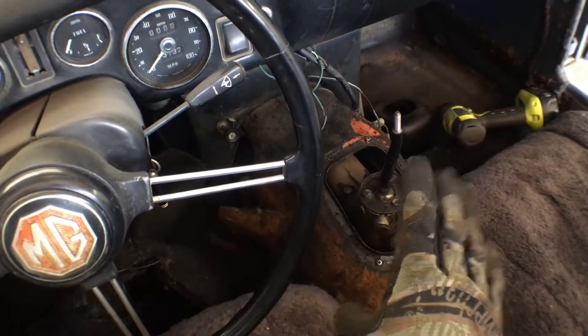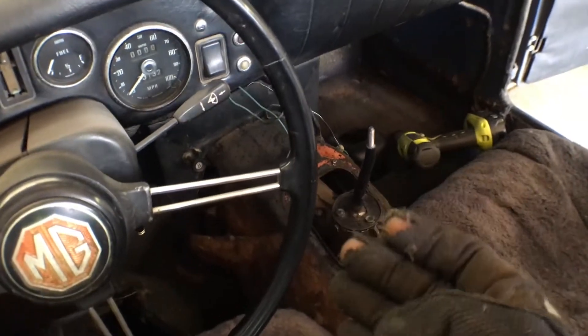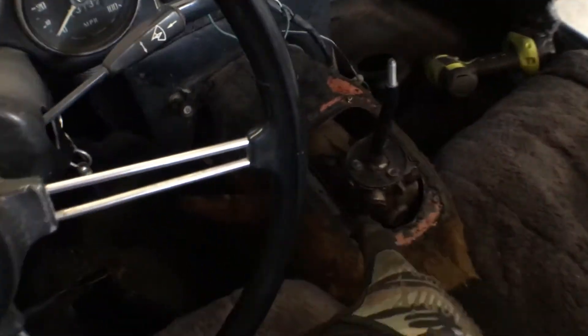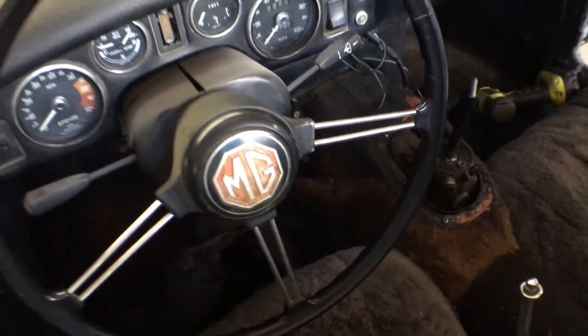I saw someone else's YouTube video where they were yanking this transmission out. They didn't show it, but one of the guys in the video asked his buddy: 'Do we need to take out the stick shift?' He said no, we just get the right angle. But I'm looking down in here and I don't think that's quite right, so I'm probably going to yank that out.